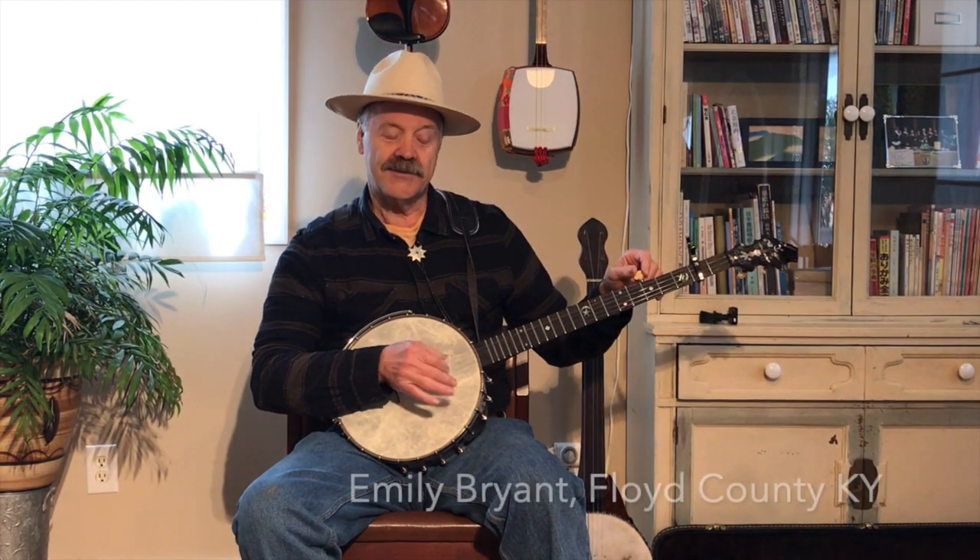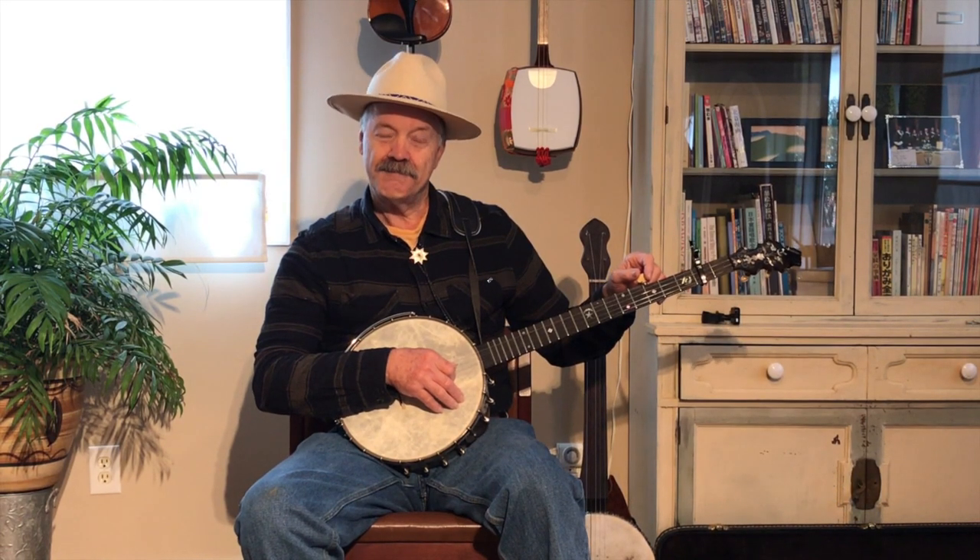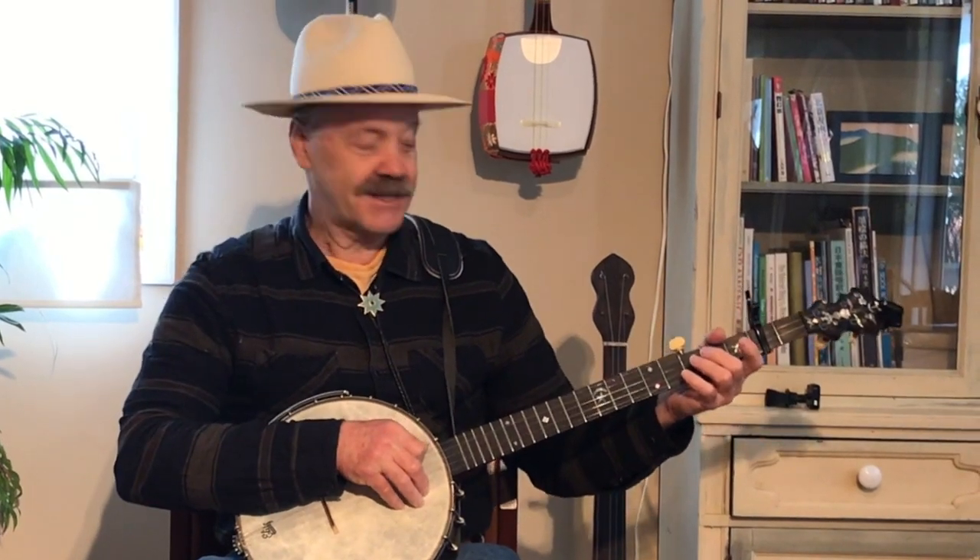So that is the tuning we're going to do for Glory in the Meeting House. I learned it from Emily Bryant — her sister Megan plays fiddle over in Floyd County. Now we're going to play Glory in the Meeting House through once. It goes something like this.